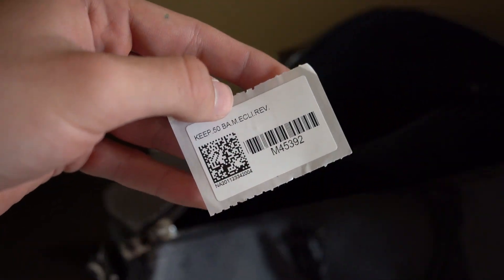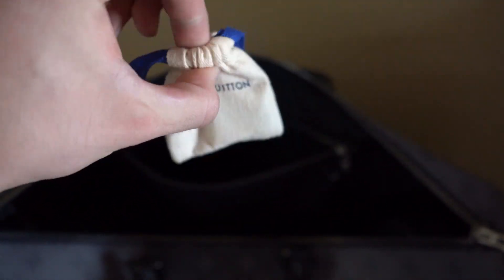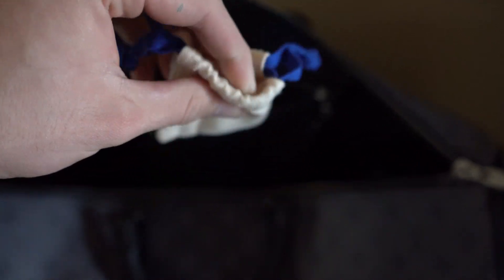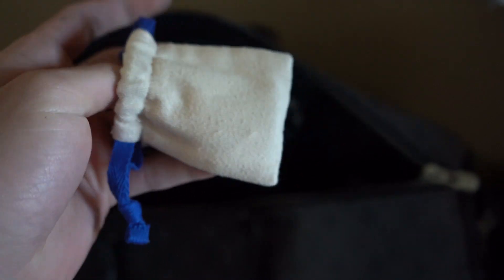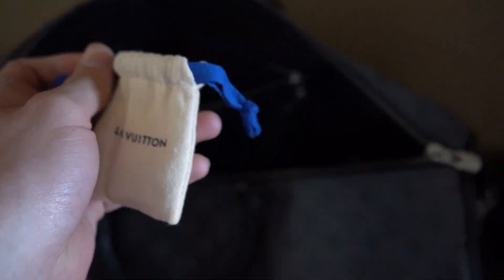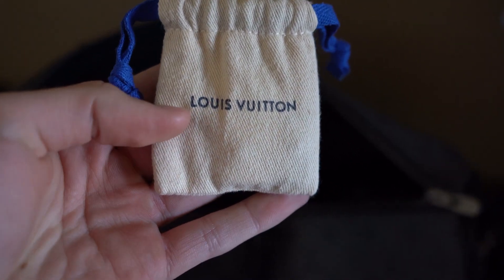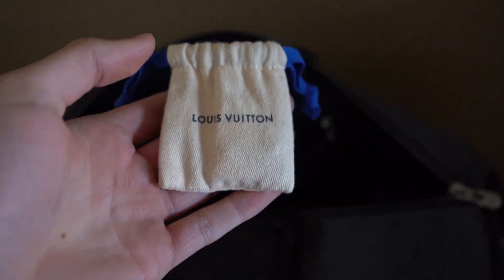If you search the item online or in-store, you'll see: size 50 Keepall Monogram Eclipse Reverse — that's what it stands for. The last item inside is the lock and key, which I personally don't really use. You can see it's still wrapped in the thin paper to prevent scratching — never been opened. The dust bag on the small one should also be dark navy; if it's black or light blue on either the small or big version, you know it's fake.